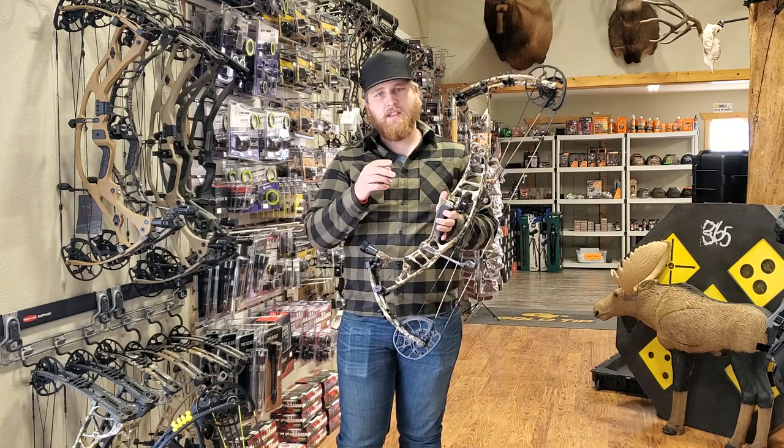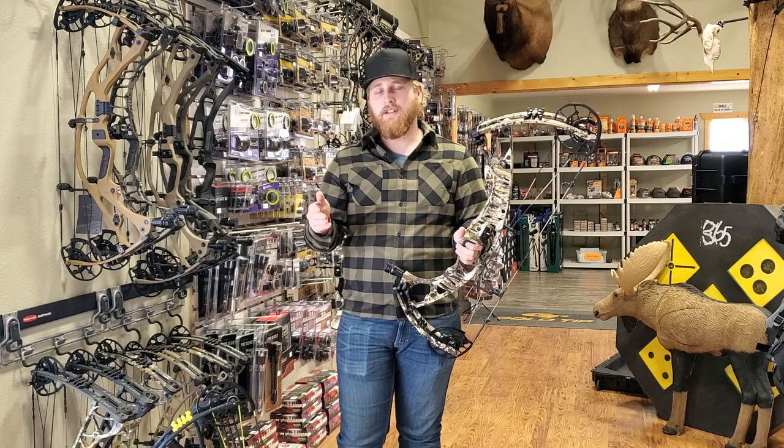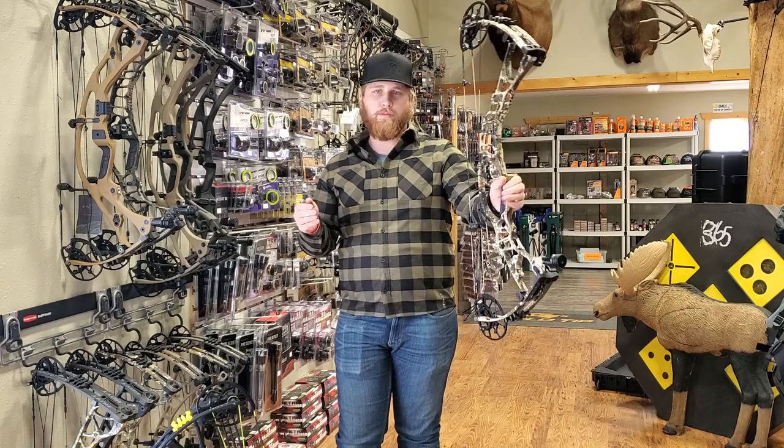Another big thing I'm glad they brought back is the Vital Point grip. This rubber grip is, in my opinion, the best in the industry. It is very comfortable, very repeatable, and it just feels awesome in your hand.